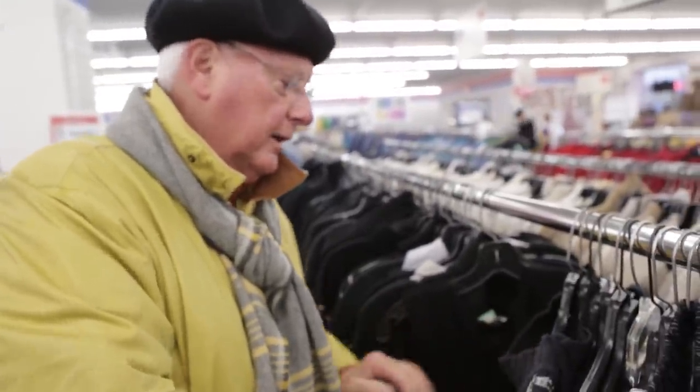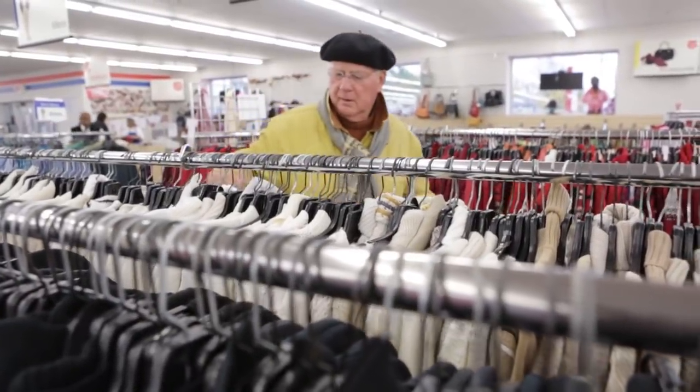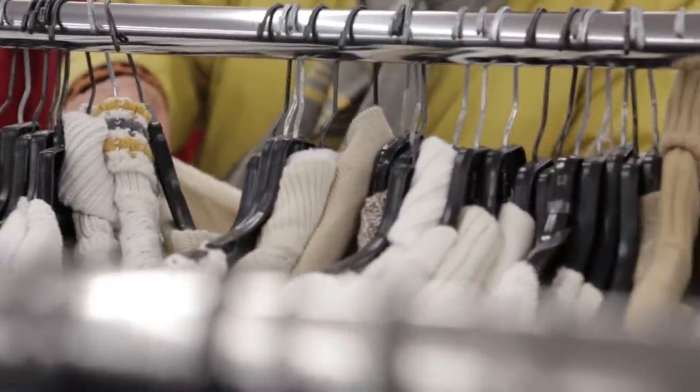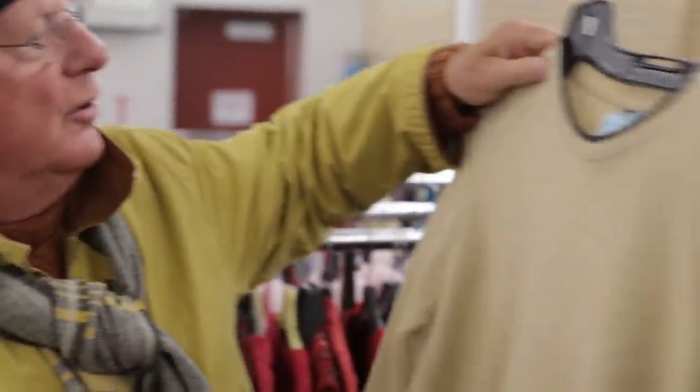When I go to the Salvation Army, I am looking for the largest sweater that has the most designer character to it — that is cashmere. Well, here's one. Wow, I've got a saw in the 80s. It's got a big hole in it, but I can use that.